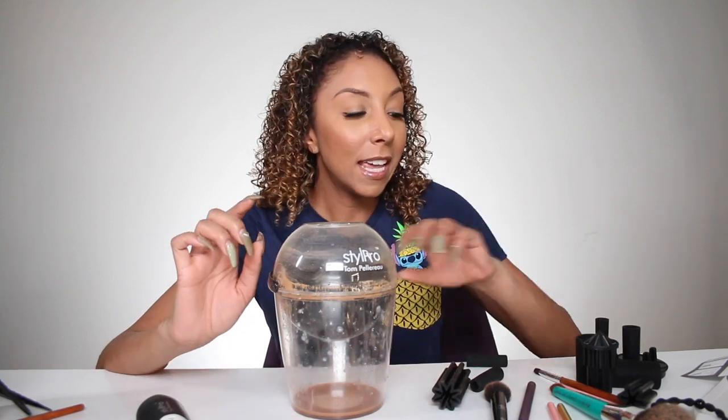Now this actually isn't the very first time I've tried a self-cleaning brush contraption like this. If you guys saw me on the TV show The Real, when I did the Steals segment, I actually demonstrated a very similar product — I believe it was a different brand. But the thing that's supposed to be special about this one is that you can clean multiple brushes at one time.